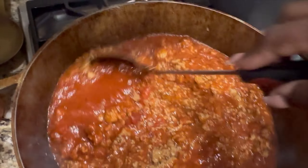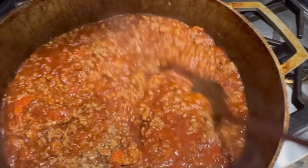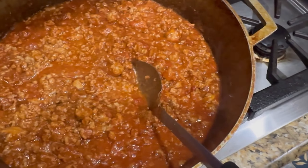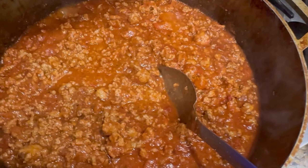Go ahead and stir that baby up. When I was doing it, I felt like we needed more sauce — this was not enough sauce for my liking. We like ours to have good sauce in it, so I went ahead and added another jar of sauce to it.